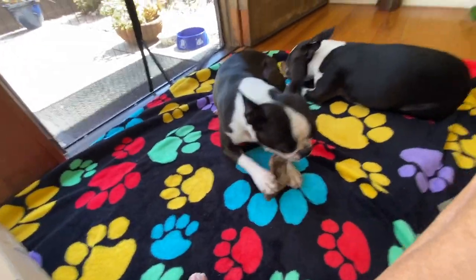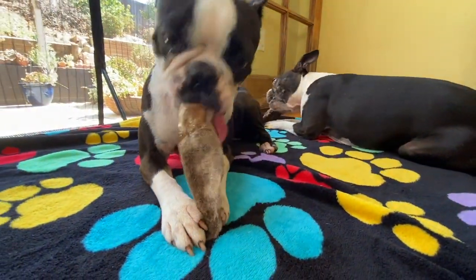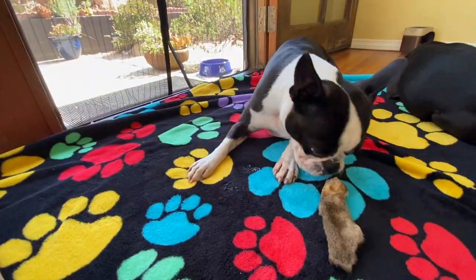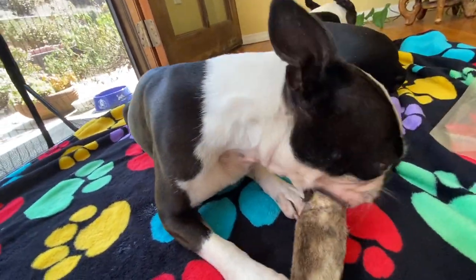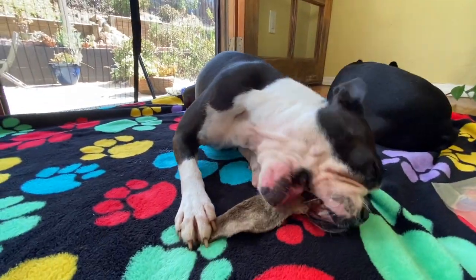I'm putting them on a blanket because this has a really strong odor to them. I also have some baby wipes for my fingers, and I have kitchen shears because Orbit is a bit of a gulper. I'll watch how she chews her lamb ear.